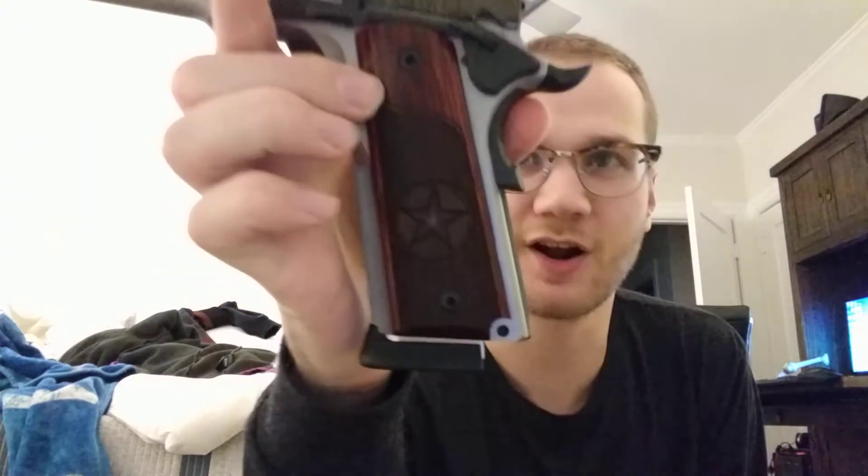It's got a couple of nice things — it's got the Texas Star and a really nice wooden hand grip. All in all, fantastic gun.